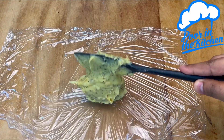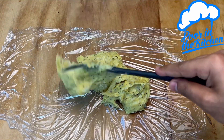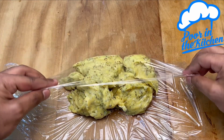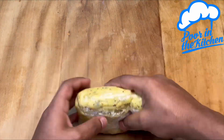Let's roll it up and let it cool by itself. Once it's cool, just unwrap it and remove all the plastic. Let's grab a spoon to start shaping.